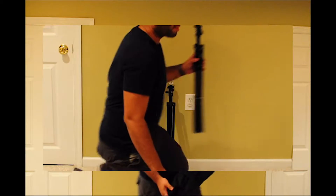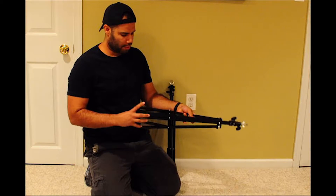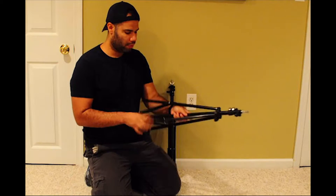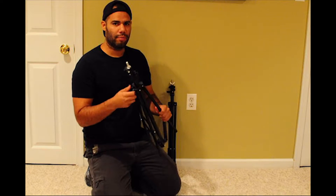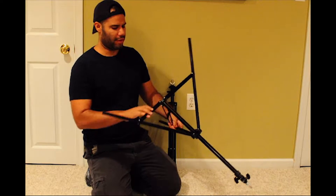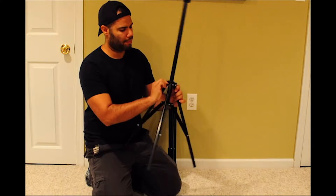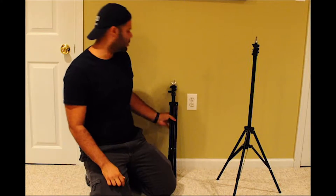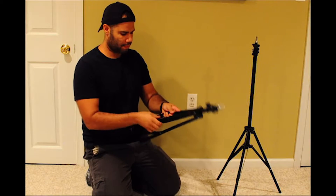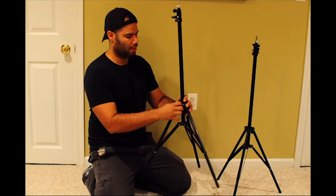Here we have the components for the backdrop in order to get that background in and start making your content, your reviews. Let me get this open and make sure everything's loose so you can work with it. All right — tighten this up on one side, and do the same thing for the other side as well.